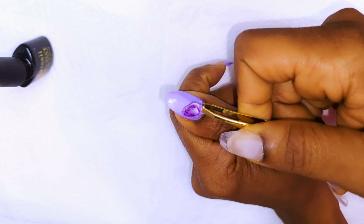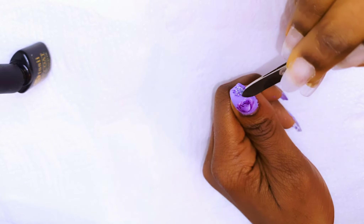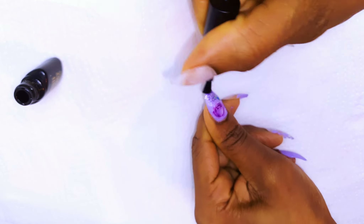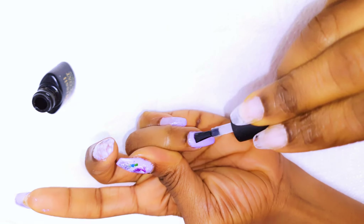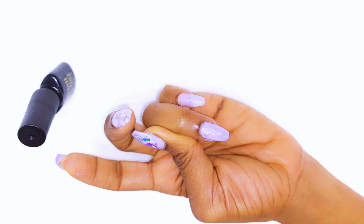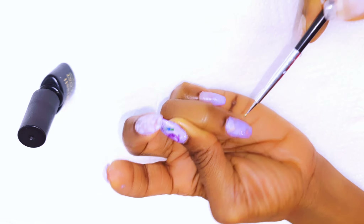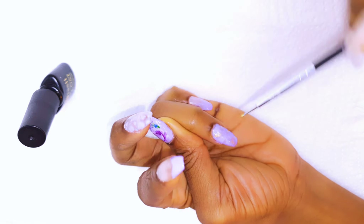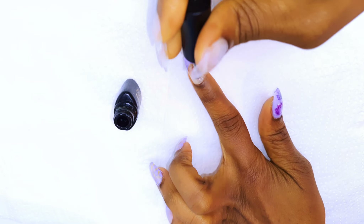I'll decorate my thumb with some water decals — I'll pick my favorite design and just stick it onto my nail. I'll seal it off with a top coat. I'll add some gold design to my ring finger and give them all a glossy top coat.